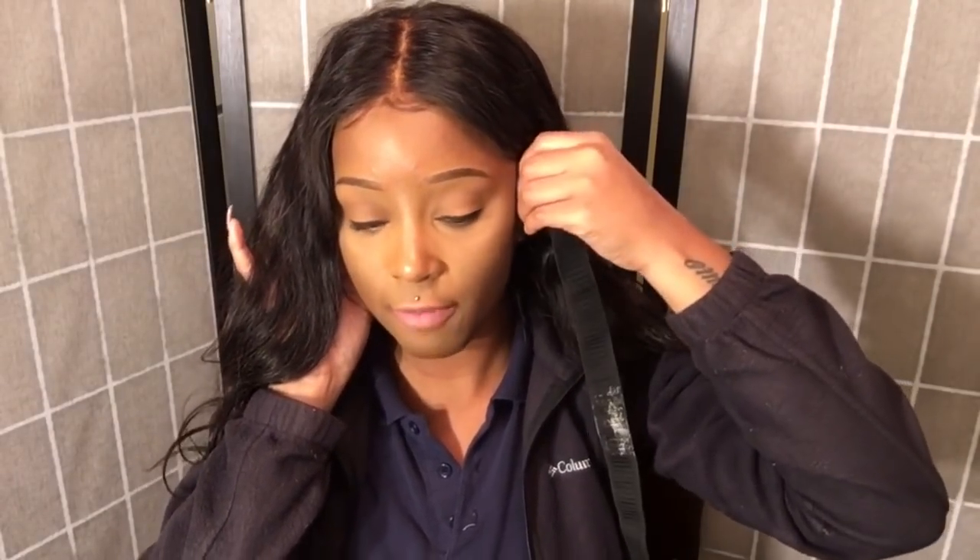Let me start from the ear tab part instead of the nape area. Like I said, we're doing this together — trial and error. I'm gonna start from my ear tabs and kind of pull a little bit. Yeah, that feels somewhat right. I'm gonna cut right here because that feels somewhat right to me. Let me measure again ear to ear — yeah, that feels okay. Hopefully it's not too tight to give me a tension headache.